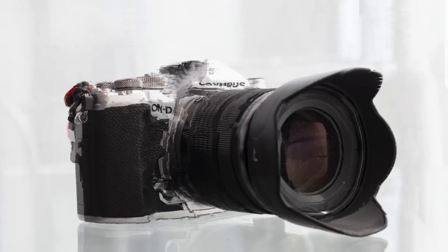Olympus just launched a new firmware for four cameras. In this video I will tell you what those cameras are and what are the new features. Pretty exciting stuff coming up.